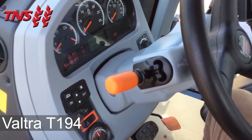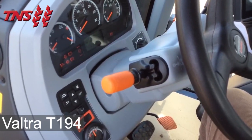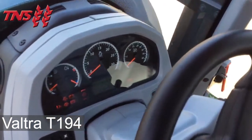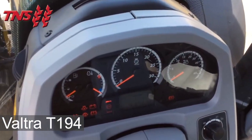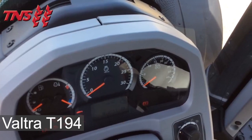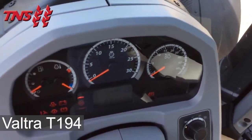On the left-hand side of the steering column is the park, neutral, forward and reverse shuttle. The dashboard has a fuel gauge, engine temperature gauge, rev counter, speedometer and a small digital gauge.